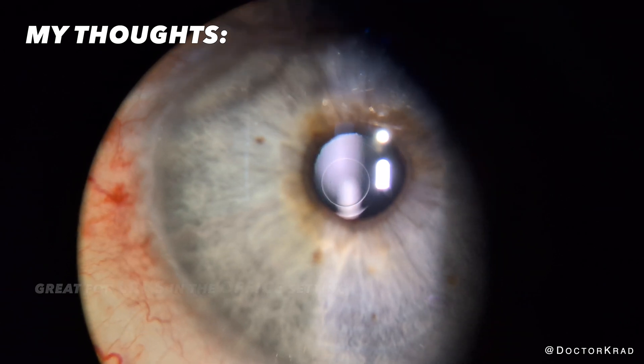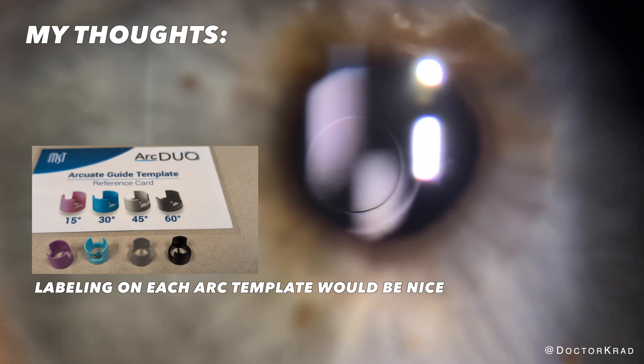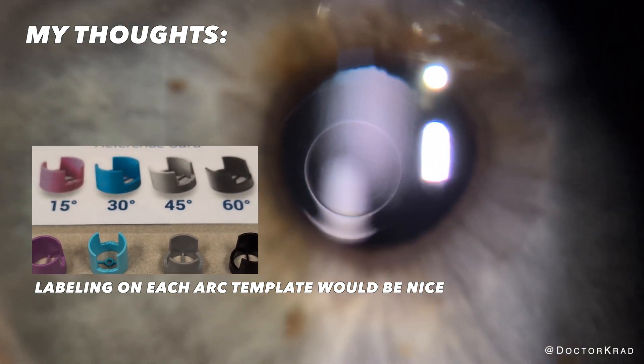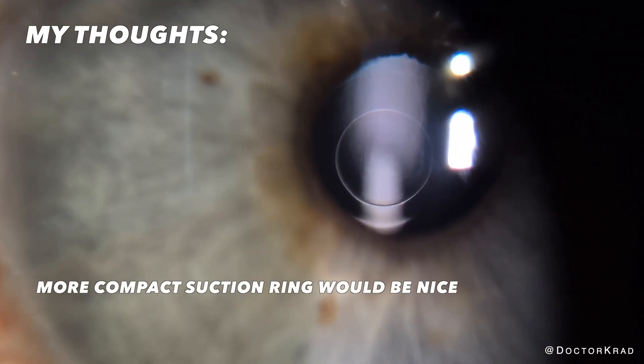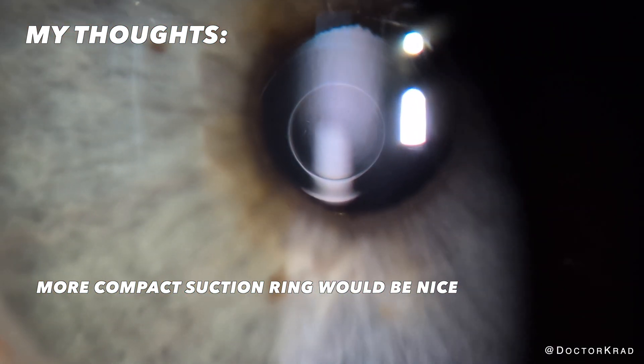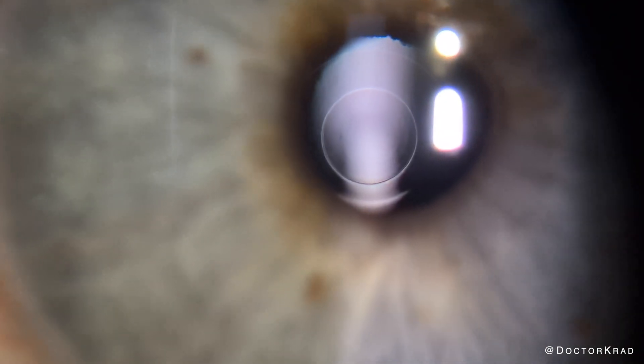Things I would love to see: I would love to see it written on each arcuate template how many degrees are being treated. But until then, you have to use the reference sheet. Also, I wish the suction ring was a bit more compact to fit in smaller, tighter eyes. I hope you found this video helpful. Thank you so much for watching. I'll catch you on the next one. Peace.